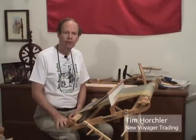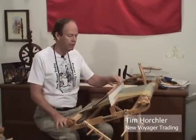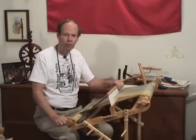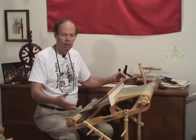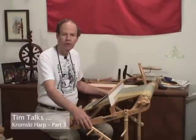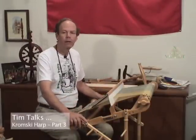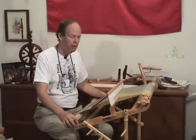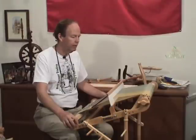In this last section on rigid heddle weaving, part three, we're going to be talking about the various parts of a rigid heddle loom and a little bit of how you use the loom, where you use it, the advantages of perhaps getting a stand at some point, and what comes with the Kromsky Harp product here.